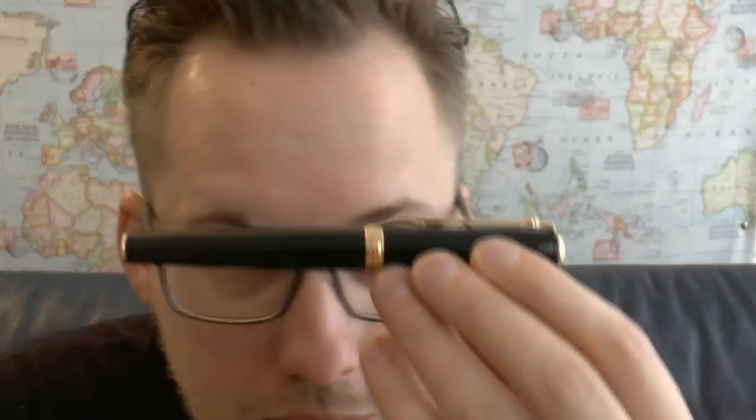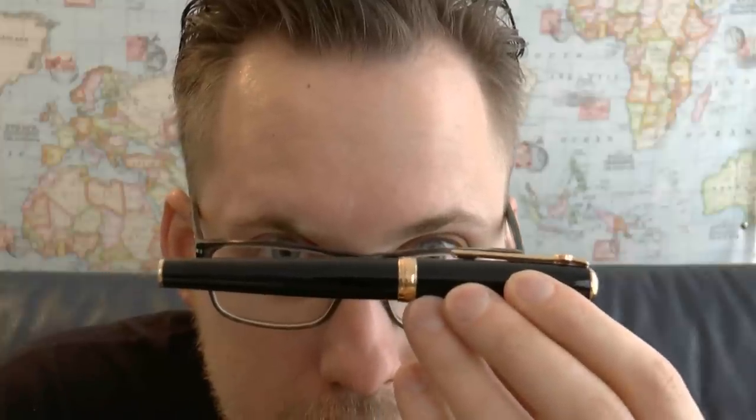Hey there! Today we'll have a look at this pen. This pen was lent to me by a friend, and it's an interesting one.